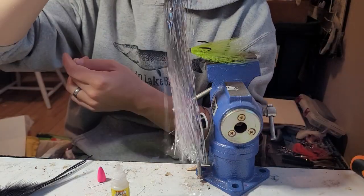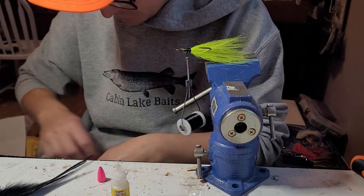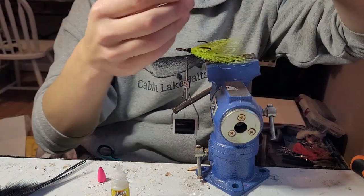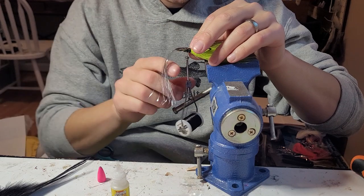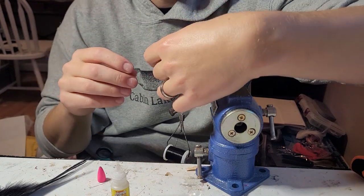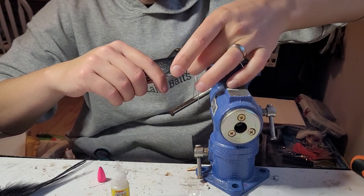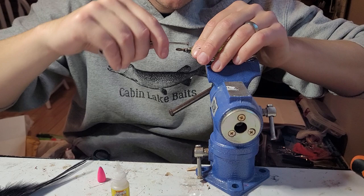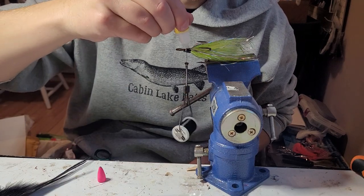Next I'll come in with some silver flashabou — I'm not looking for a whole bunch, probably about 20 strands in there. Tease out those ends and lay them down nice and even — just drape it over the back side. They've got 360 coverage. I like flash — it helps the muskies track in darker water.